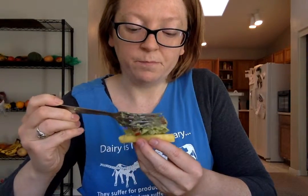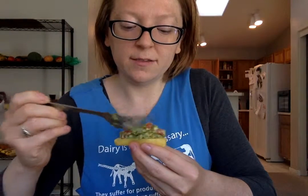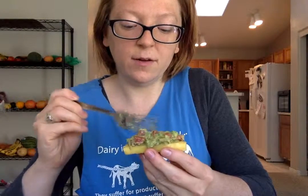What I am doing is basically just putting this mixture right on top of the pineapple. You can also dip, I'm sure. And yeah, put it on there like that.